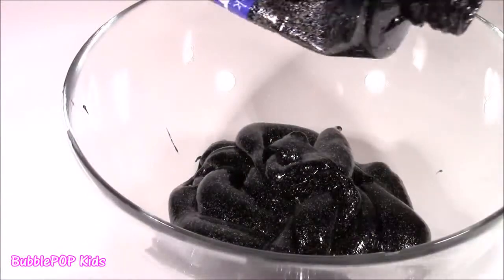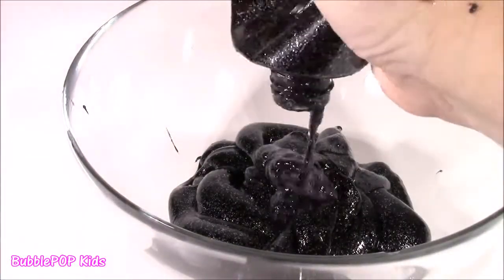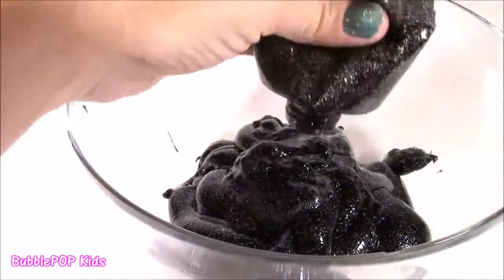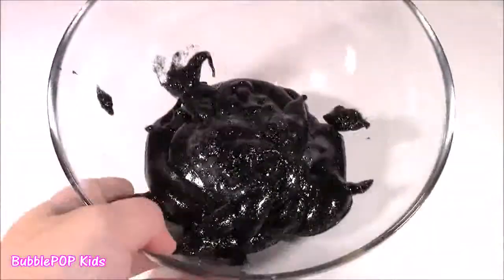If you're having a tough time getting the glue out of the bottle, you can add a little bit of warm water, squish it around, and see if that loosens it up. It worked a little bit. Our bowl is now filled with all the glue.